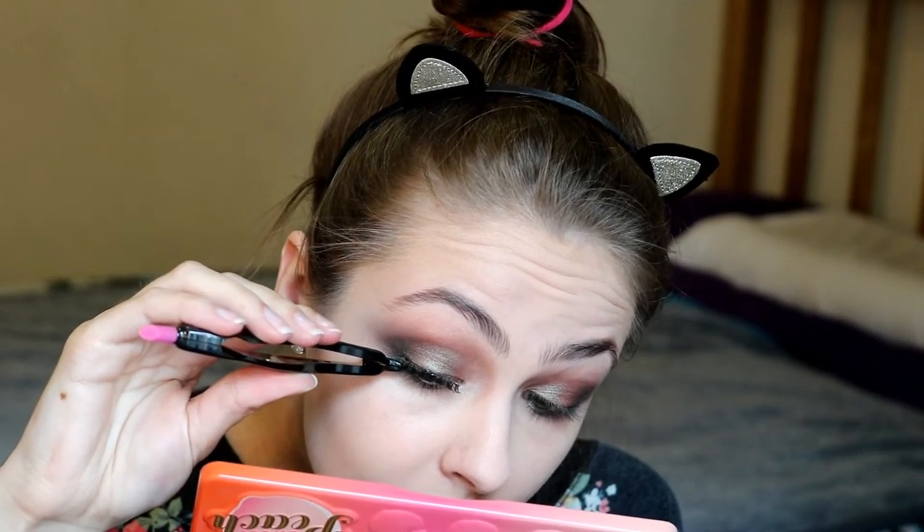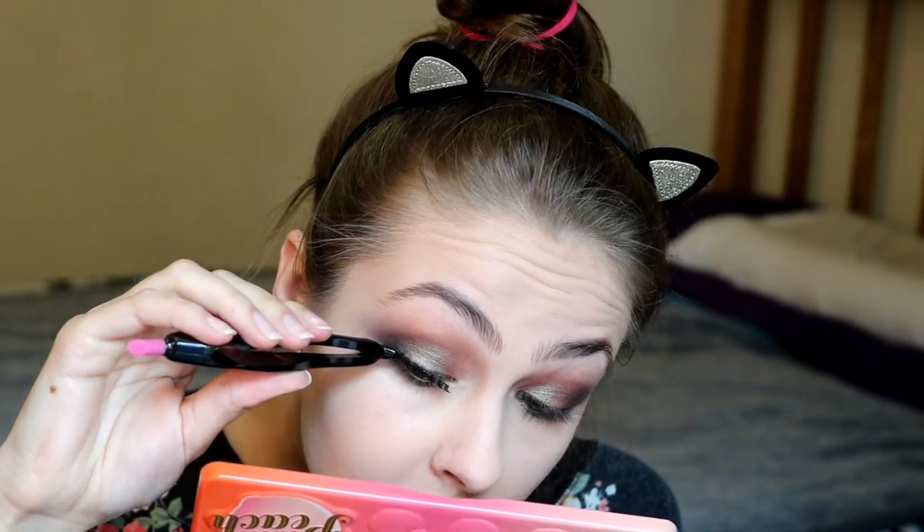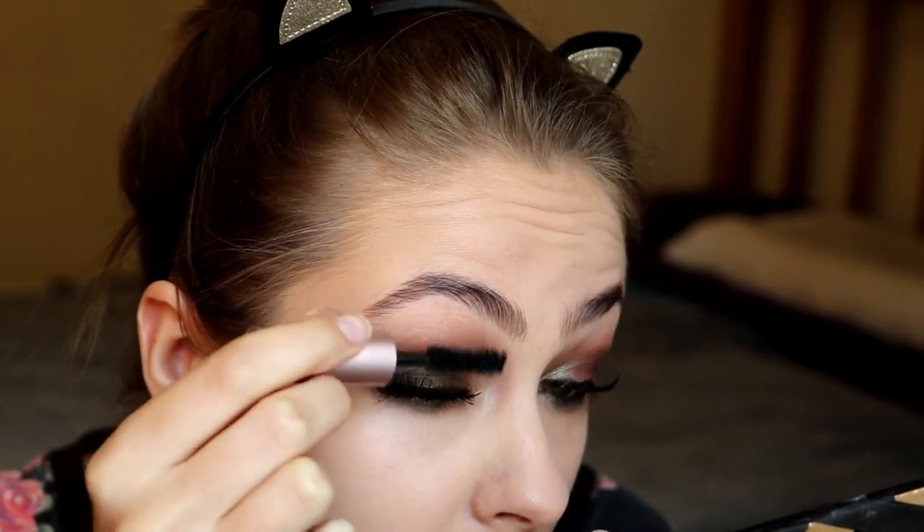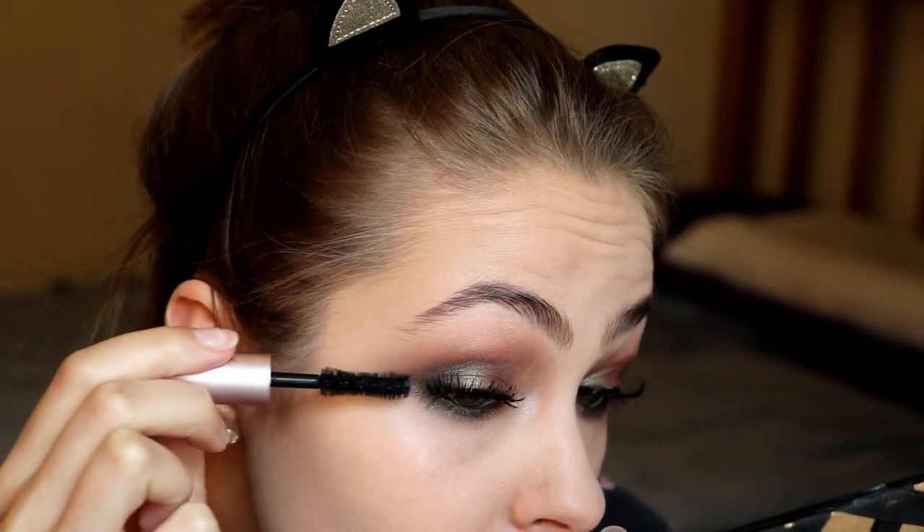These are Ardell Demi Wispies and I'm just placing those on very carefully. I'm going to use the Too Faced Better Than Sex Mascara to blend the falsies with my natural lashes.